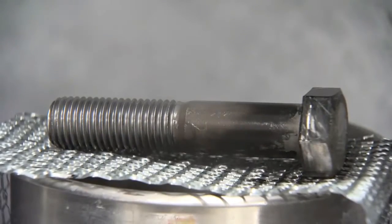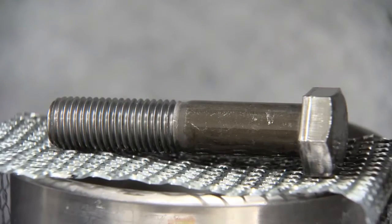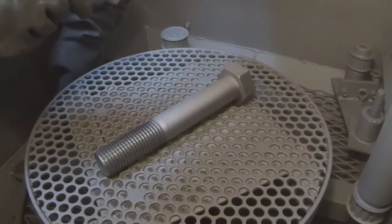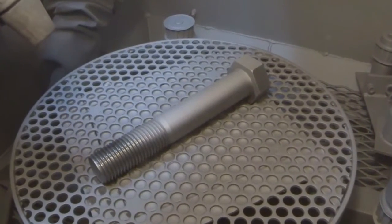First, make sure — very sure — that the parts to be coated are completely free of any oil, cutting fluid, or dirt. Any mill scale must be removed mechanically, and grit blasting is the ideal way to do it.